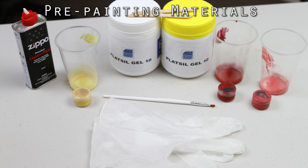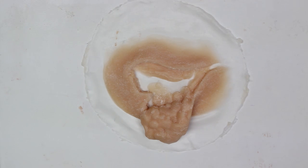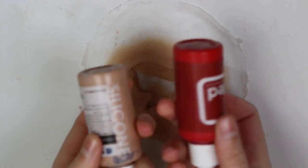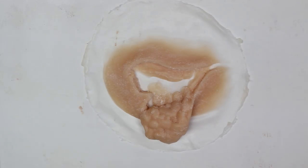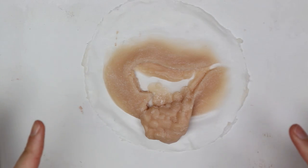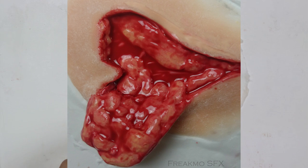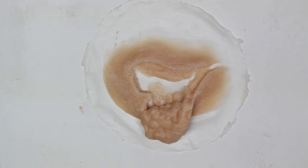Now to paint this, I'm using a technique where I'm using the Plattsyl gel tin silicone that I use to make everything to paint it as well. We're thinning it down with super lighter fluid because it has naphtha in it, and we're not using any deadener, and we're also using the silicone pigments to colour it. Painting with silicone makes quite a thick paint that is really shiny, and so when it's painted over the top it gives this really wet shiny look, which is very similar to what the tissue on the inside of the mouth looks like. So I like it a lot.